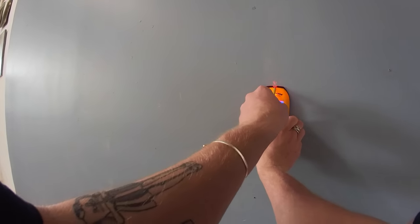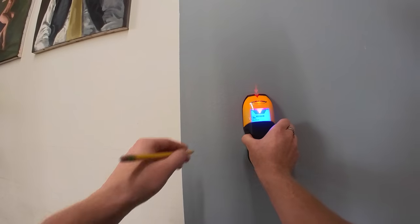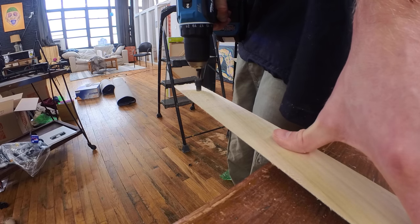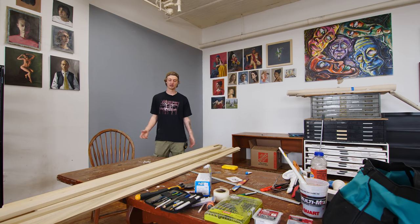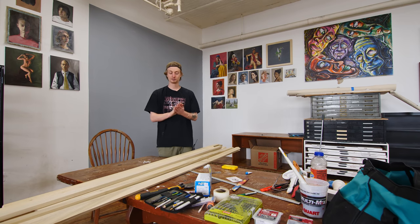Basically what I have to do is countersink some holes, find the studs in the wall, space them about six inches apart, and drill them into the wall. That will be the painted setup where everything will be painted upon. It's really exciting.